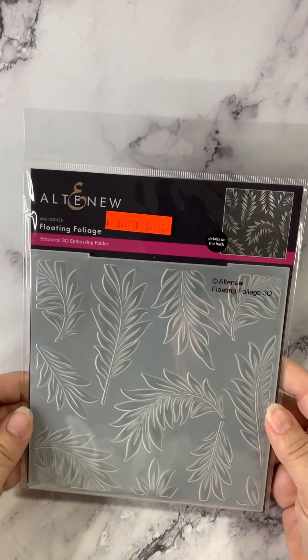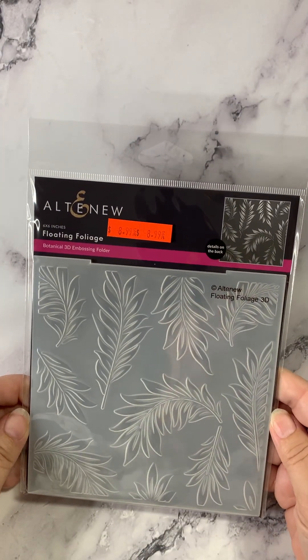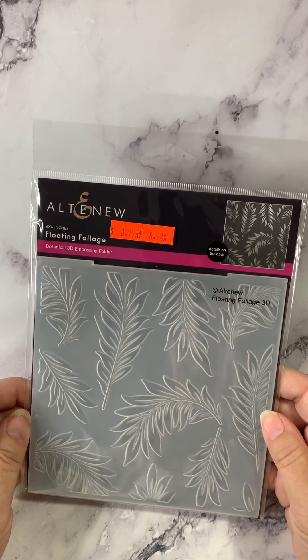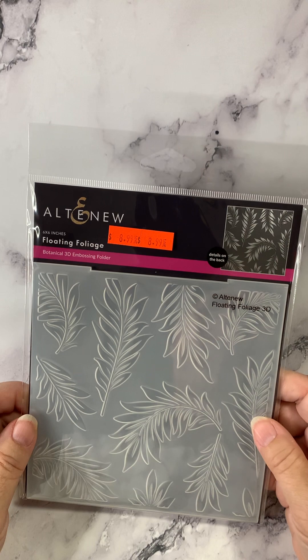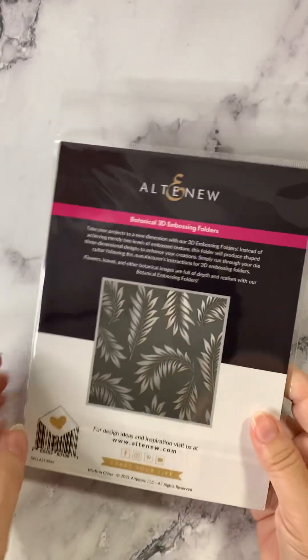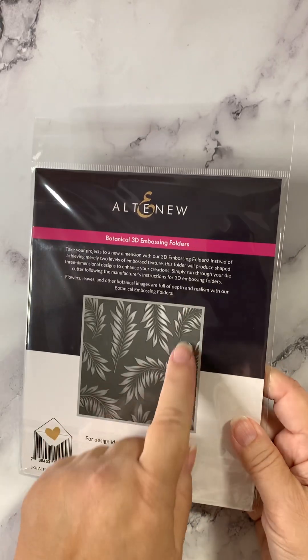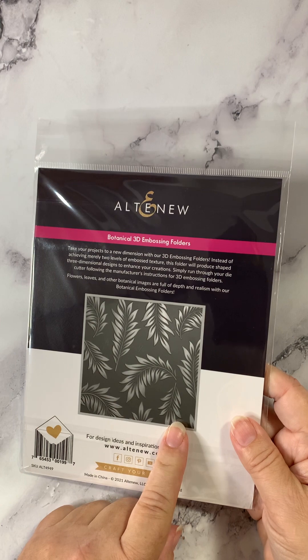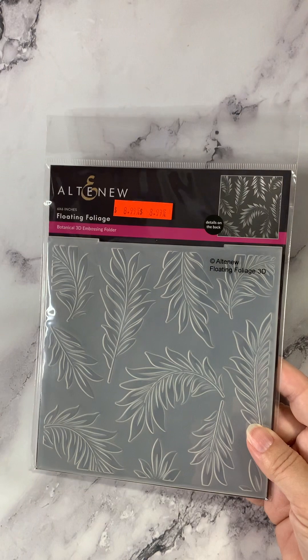Next up, the Floating Foliage Embossing Folder. Again, this is a 3D. So beautiful — lots of definition and layering. Look how pretty it shows on the back. This one's called Floating Foliage.